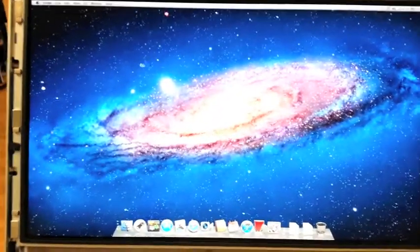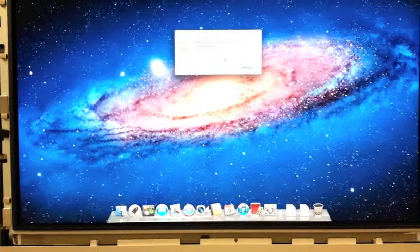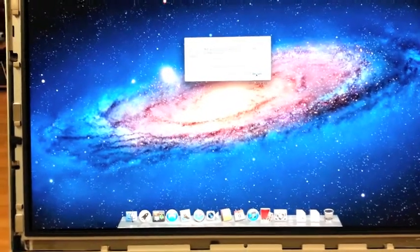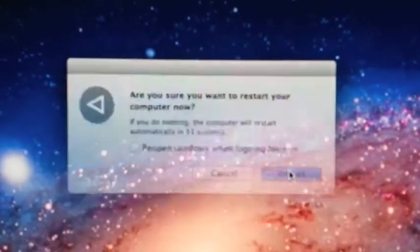What we're going to do is, on first install, go ahead and restart this iMac so that you guys can see how fast the solid-state actually works. So we are going to restart — click on restart. And let's count the seconds here.